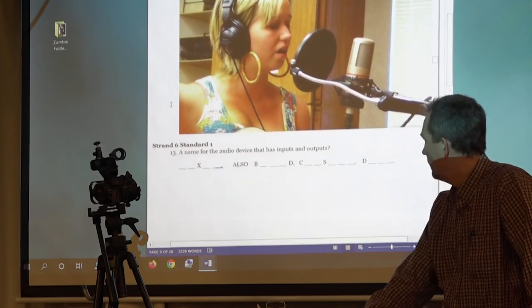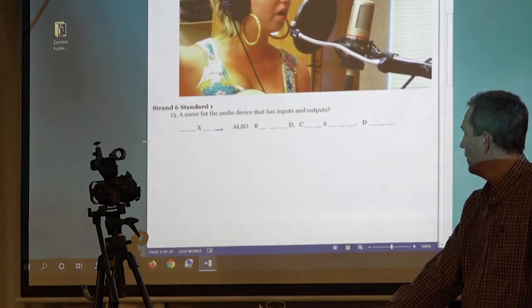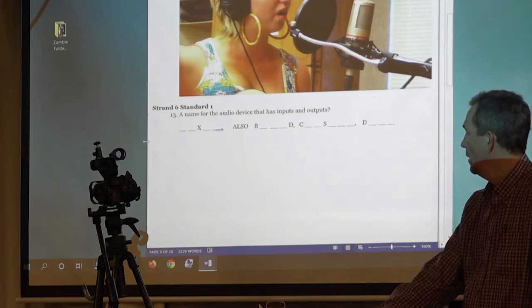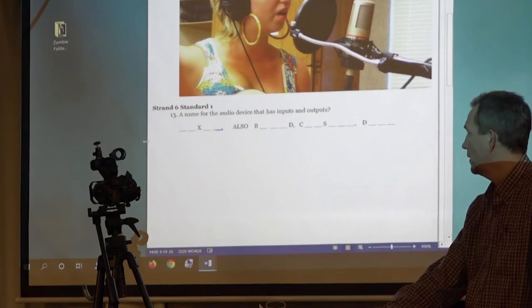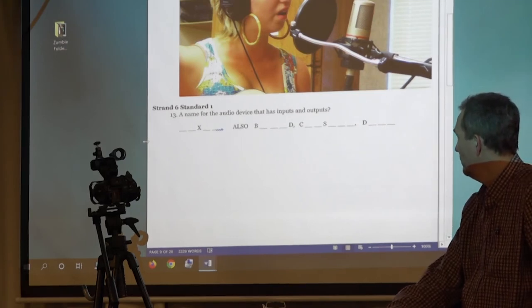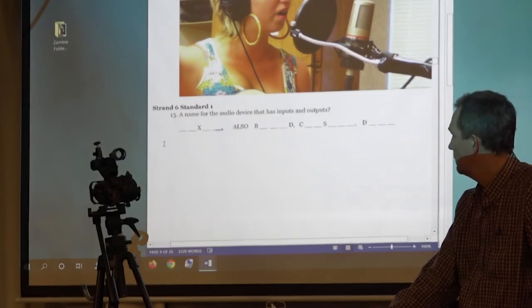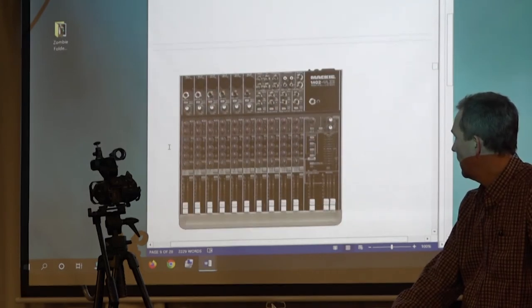Name the audio device that has inputs and outputs. Mixer. We wrote down a whole bunch of different names because you hear a bunch: mixer, board, mixing board, mixing console. And the one you call it if it's really expensive: a desk. Let's take a look at them — there's ours. That one is like one model different from ours.